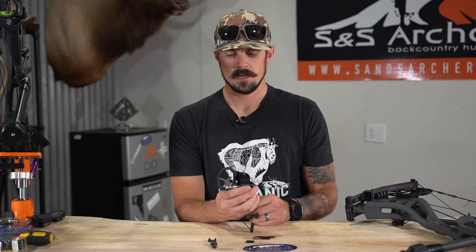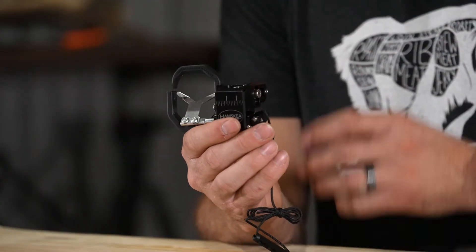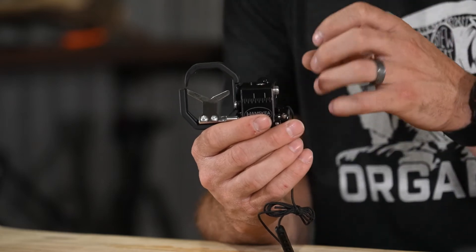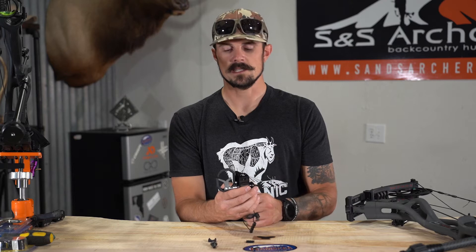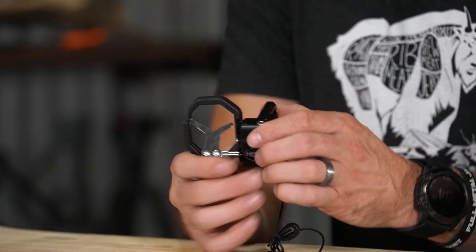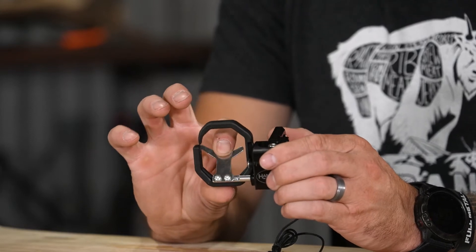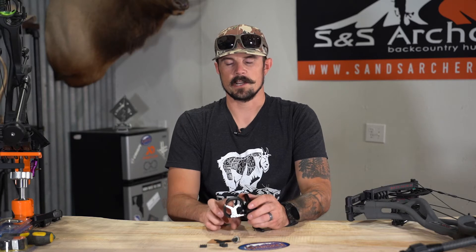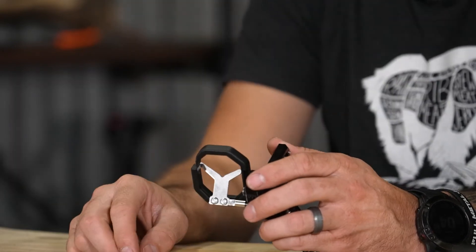The Primer, as you can see, is very sleek in design — very minimalistic, a lot smaller than say the Trinity or the Hybrid Hunter Pro, coming in at just 3.6 ounces. You still have the containment cage just like on the other two models. You've got a nice size launcher, and what I really like about the launcher is the size of it — regardless of where your arrow is when you start to draw, it's going to fall in the center pinch point, so it's going to be consistent every single time.